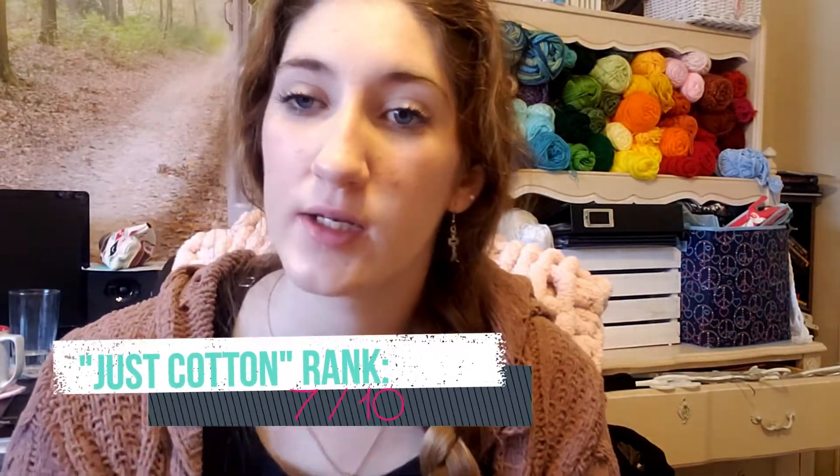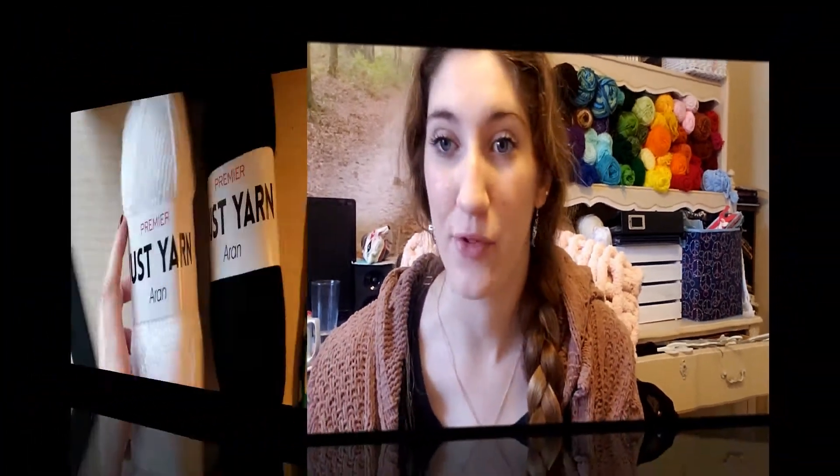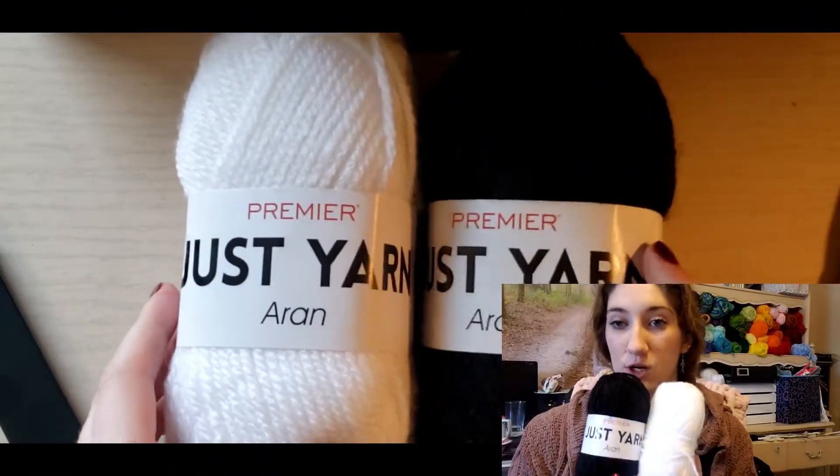Those seem to be pretty cheap cotton yarns already, but this feels a little bit cheaper than that. It's just something I noticed since I work with Lily Sugar and Cream a lot. It's not super obvious, but it's there. All in all, if you're looking for a cheap cotton yarn, I definitely recommend picking up Just Cotton. I'd give it a 7 out of 10 because I know there are better cottons out there.